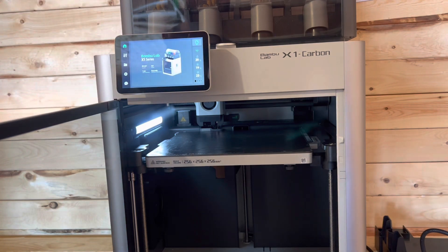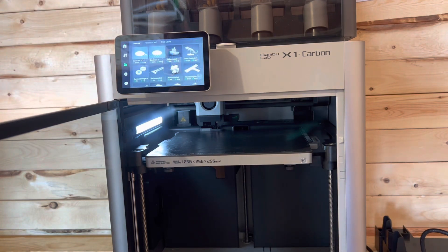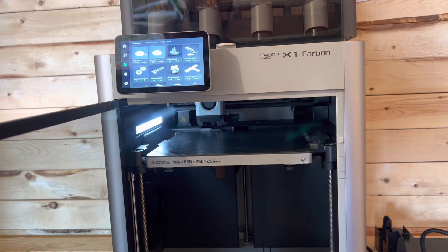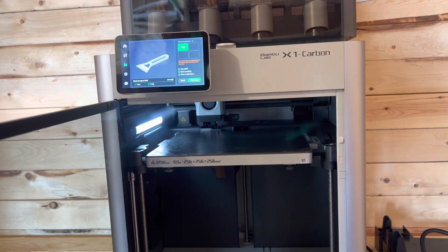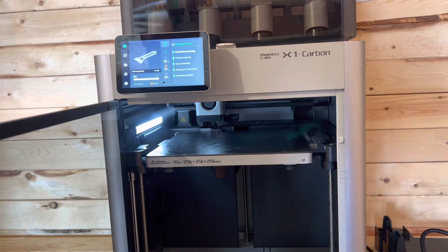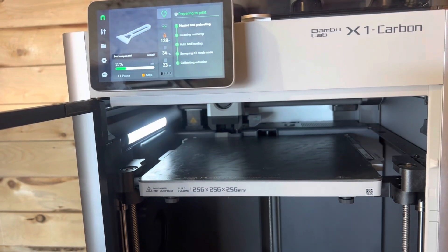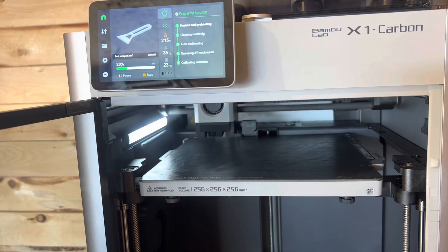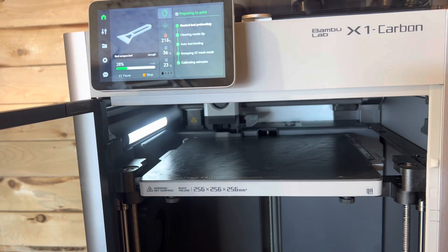Let's see if it gives us a choice here. Bed scraper, 15 minutes. Let's do that. We're going to do it in PLA. Let's go ahead and hit print now. So before I do a time lapse of that, let's just watch and see what it does at the initial part. I'll let it — it's probably doing all the auto leveling and the testing.